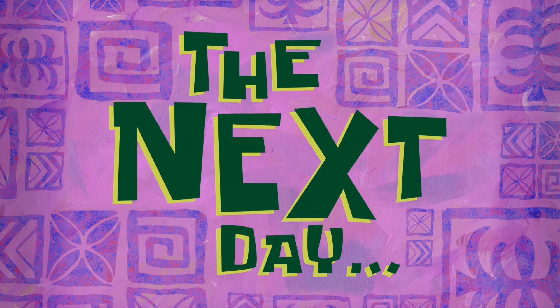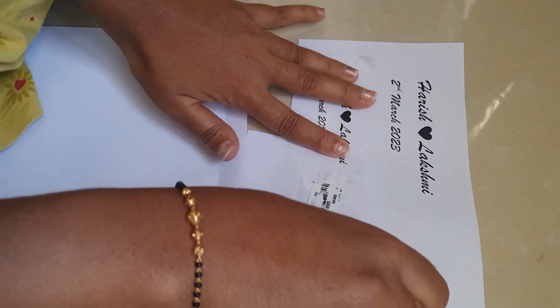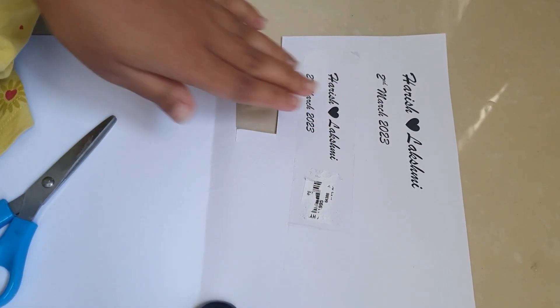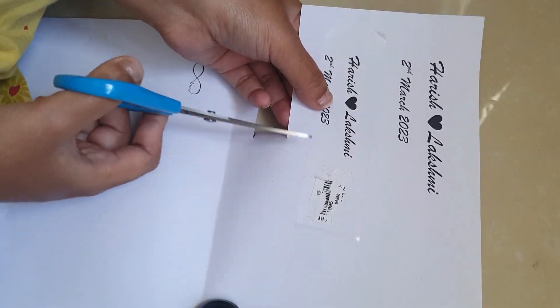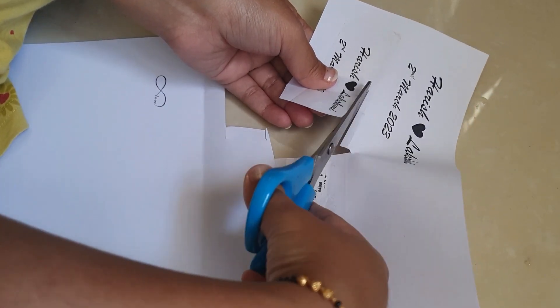The next day, how do you prepare the wordings? You can prepare the wordings — paste the cello tape and cut the cello tape.